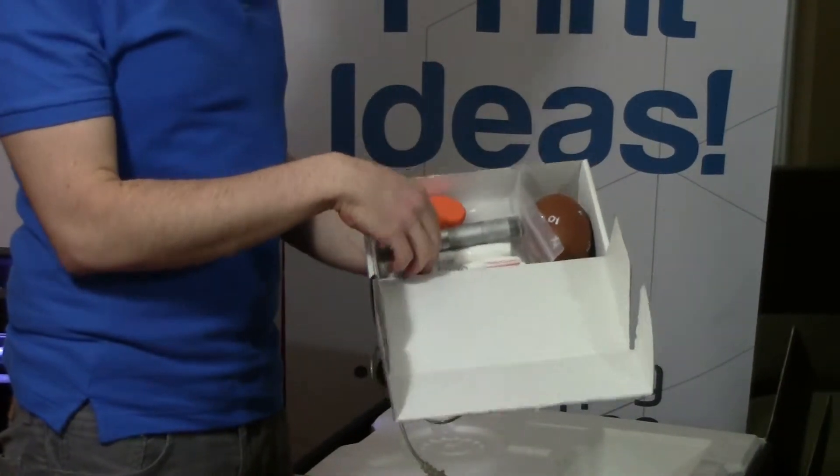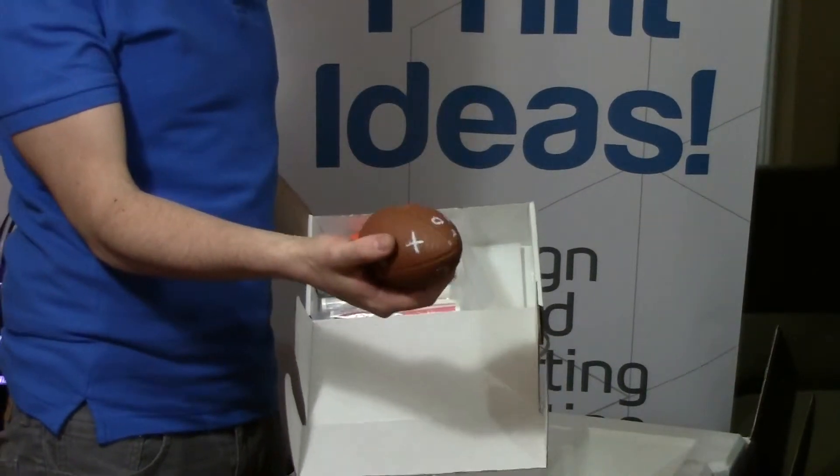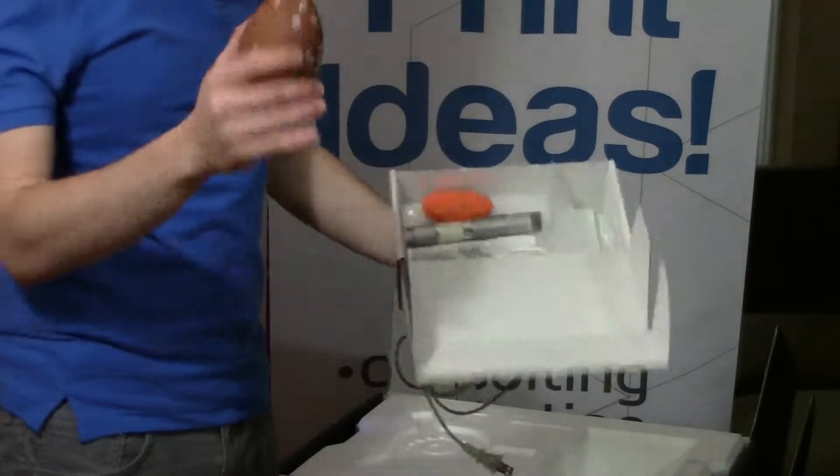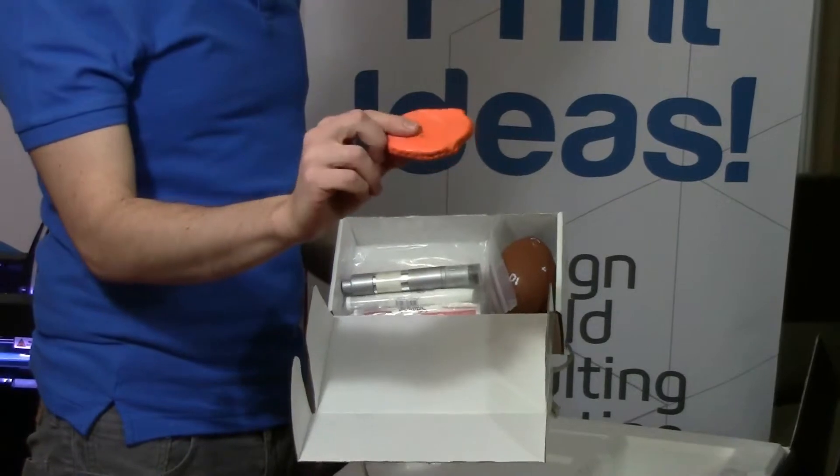These are paint pens, and basically you can use the paint pens to put markings like numbers or figures on your object, which you'll later use to align the different scans from different angles. And you also get some clay, and as you can see we've already used ours.